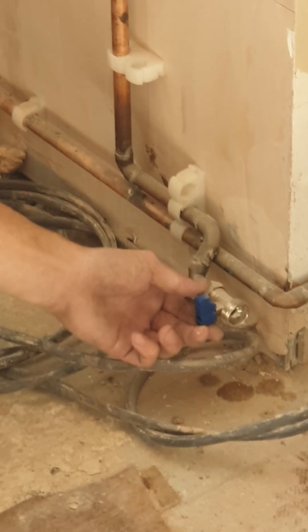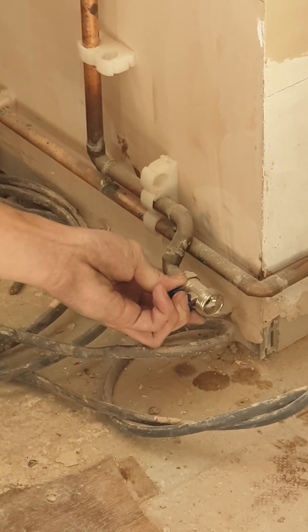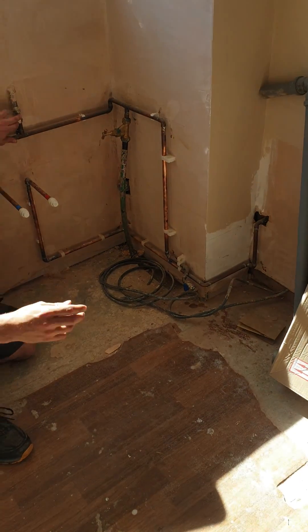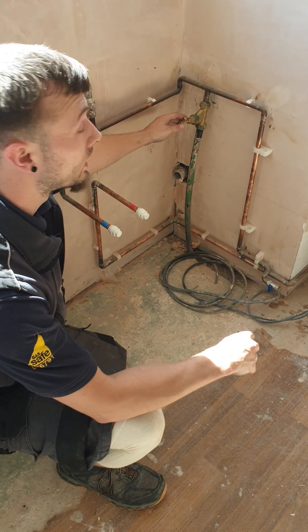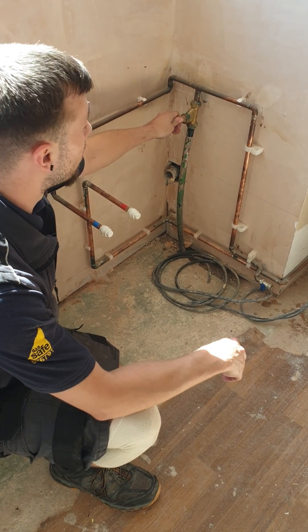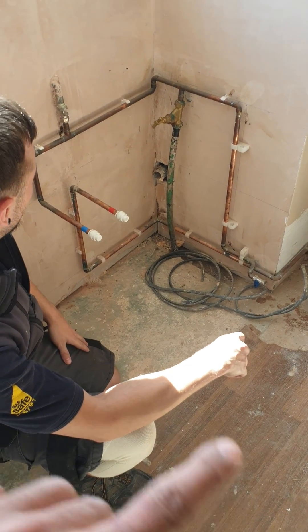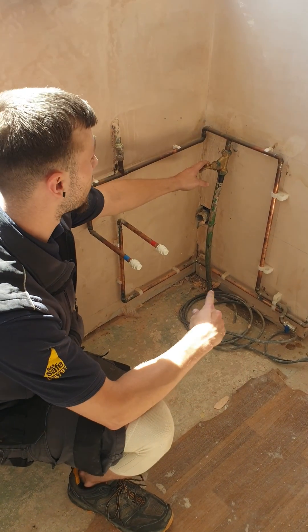To turn it on, just turn it sideways — I can't turn it on right now because it's live. With our isolation valve, back to the stopcock: to turn it off is clockwise, to turn it on is anti-clockwise. And this controls the cold tap, hot tap isolation valve, and the washing machine isolation valve.